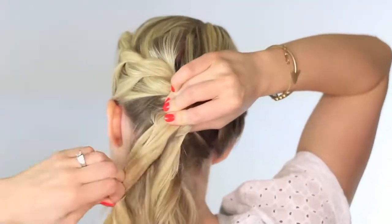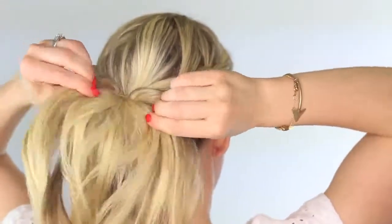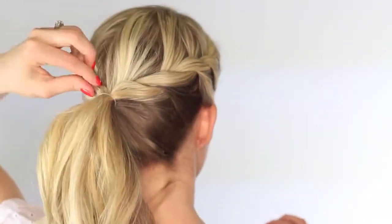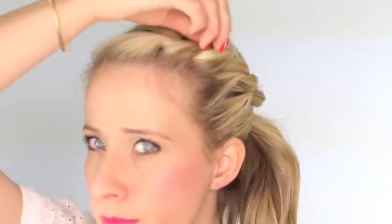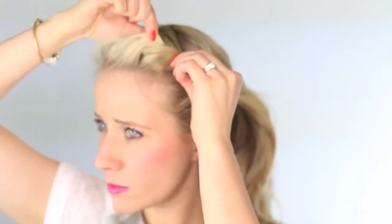Remove the clear elastic from that second twist, and then you're pretty much done. If you'd like to, you can go ahead and fluff up these twists — I'm just pulling on that very top piece, and that's just going to make the twist look more full. And when you get to the front section, I like to pull mine out quite a bit. I feel like having that extra volume looks really pretty and it's a more flattering shape.